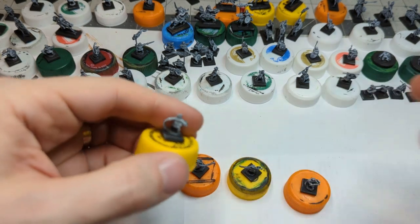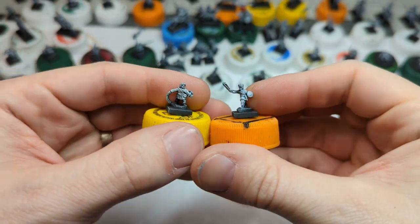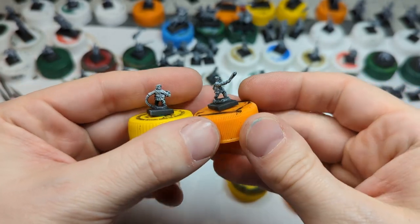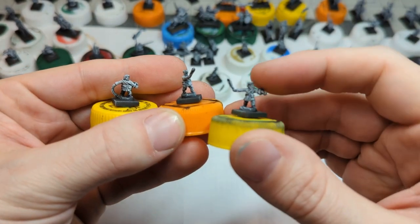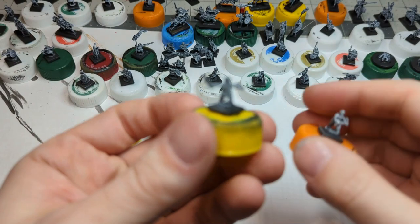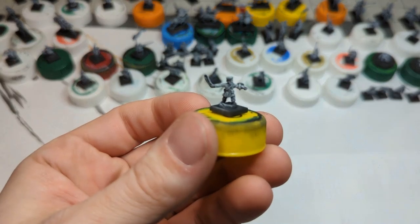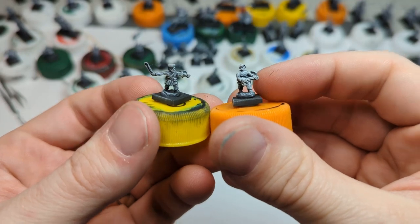This is number 5, the slingers. Not quite as many as the archers — there are only four different sculpts. But I think there's a lot of life in these slingers, posing getting ready to go, this one letting loose, this one with a good action pose, and then this guy perhaps reloading his sling.